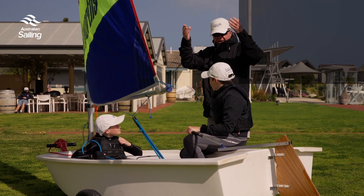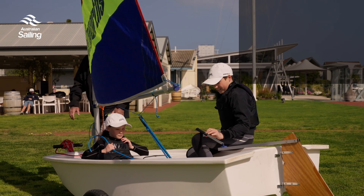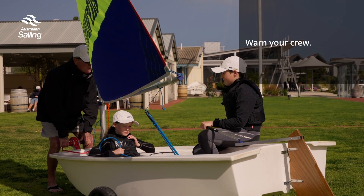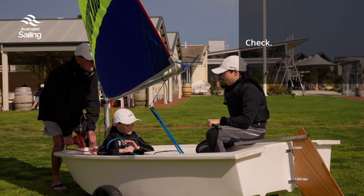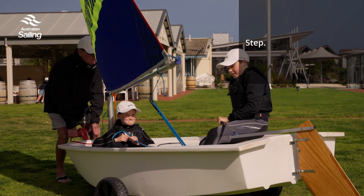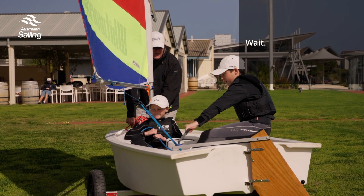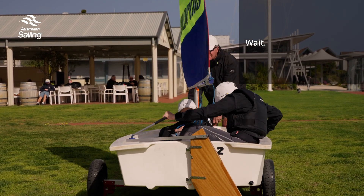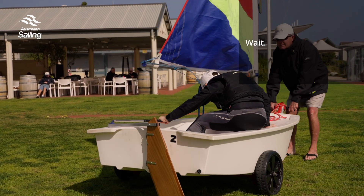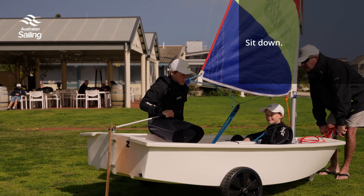Here we go — warn your crew, check around you, step, push, wait. Remember you're going to stand up — not yet — stand up, look, stand up, come over this side, stand up, change hands, sit down, hold the tiller there. When you're on your new course, tiller in the middle. Beautiful.